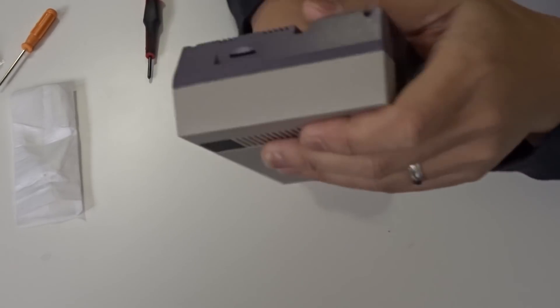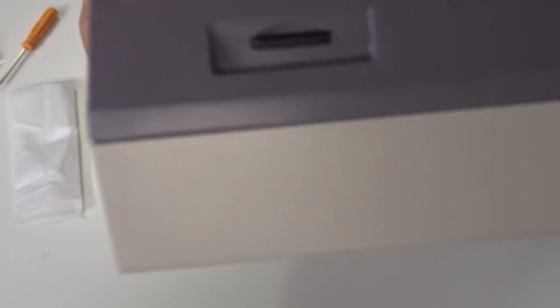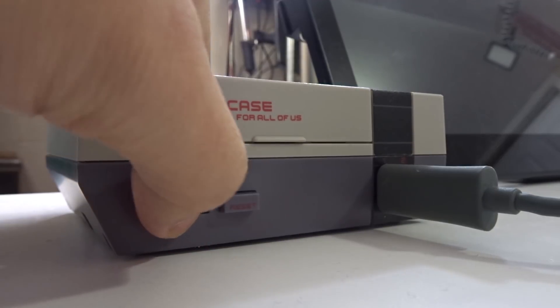Now that everything's done and installed, just stick the SD card into the slot and you're good to go. Once it boots up, there are two ways to transfer games into RetroPie: one is to stick a USB key in which will create folders where you put your games, or two, you can transfer over the network by setting up either Wi-Fi or Ethernet.